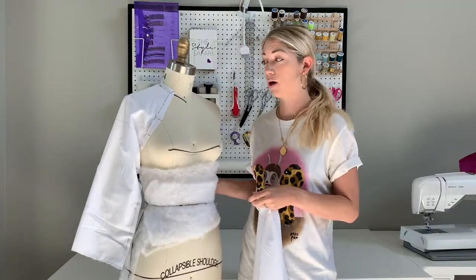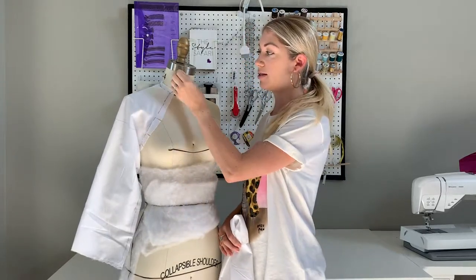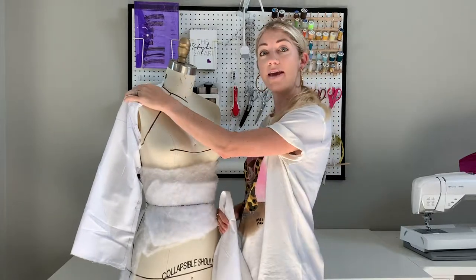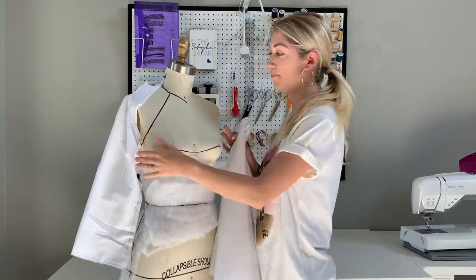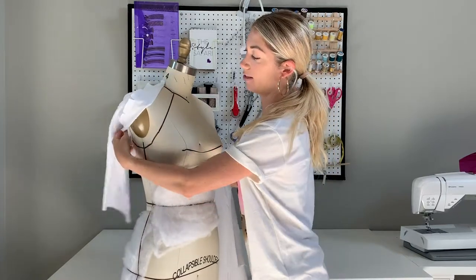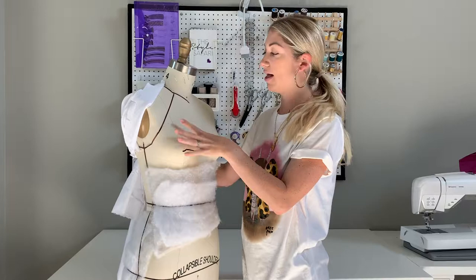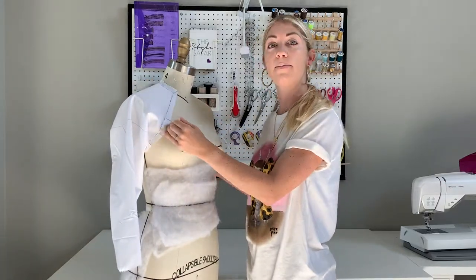If you've followed along from the previous video, you've already watched how we draped the initial basic raglan sleeve. I'm going to use the same style lines that I used to create this raglan sleeve drape that are already on my mannequin in order to drape the front of the bodice. Then I'm going to peel back the raglan sleeve so that I can see the design lines cutting across the neck, the front of the bodice, and underneath the arm so I know where I'm draping to. Then I can match that drape back to make sure it perfectly matches up with my bodice.